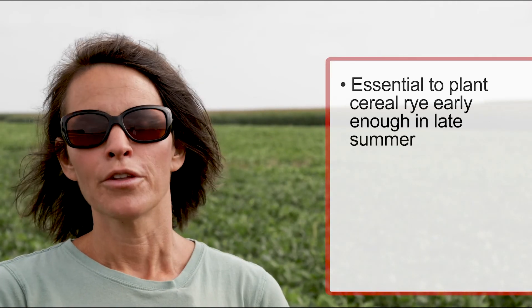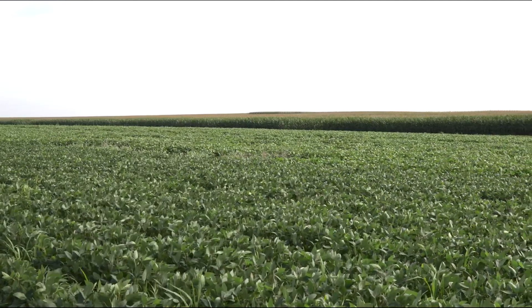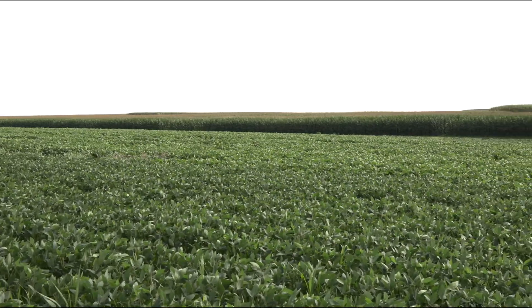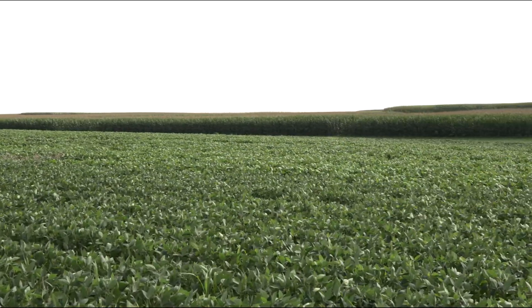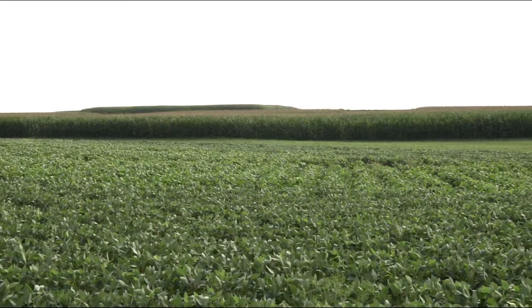In this system it is absolutely critical to plant your cereal rye early enough in late summer to allow for sufficient growth and tillering to get the biomass you need to suppress weeds. You can see behind me there are a few breakthrough weeds, but overall this is a very clean field — very few weeds coming through. That's a function of having a very thick rye stand with respect to number of plants, number of tillers, and absolute biomass produced. Here in Wisconsin, our recommendation is to plant the cereal rye by mid-September, which requires thinking through your rotation and figuring out which crop you'll plant before soybeans to get off the field early enough.